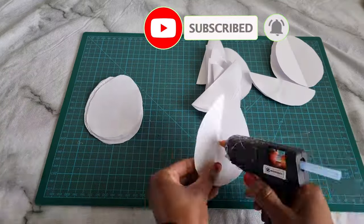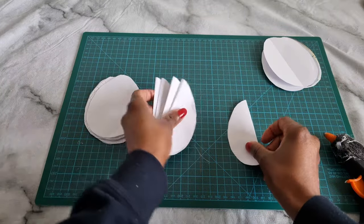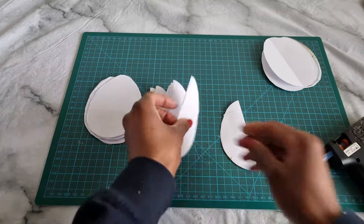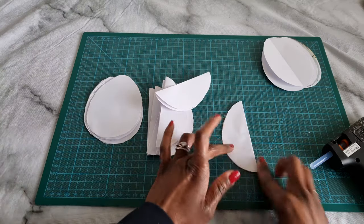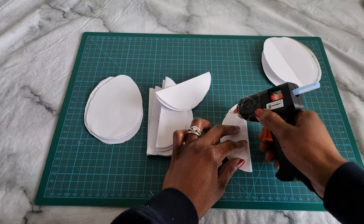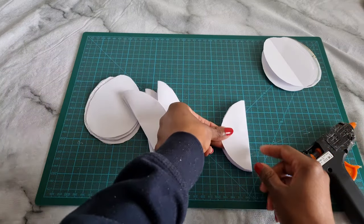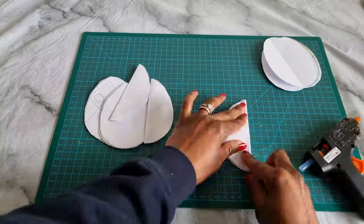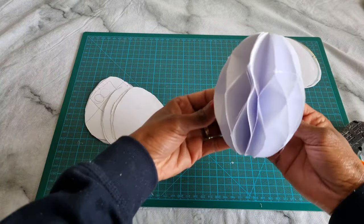Once I finished gluing the middle part of each shape, I went ahead and glued the top end and the bottom end, then placed the next folded egg shape on top of the glue. Glue the top and the bottom and place the shape on top — carry on doing this until you finish all the shapes, and you should end up with something that looks just like honeycomb.